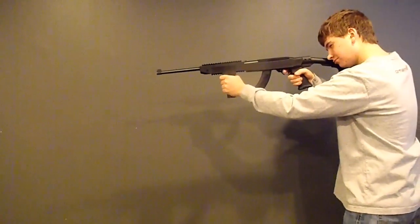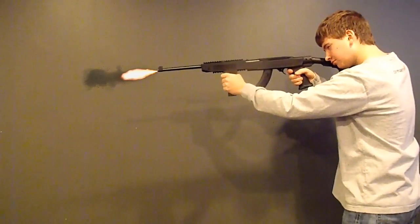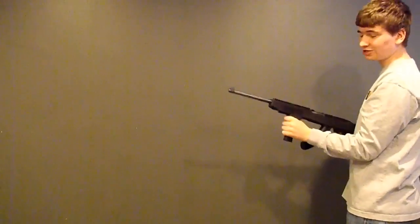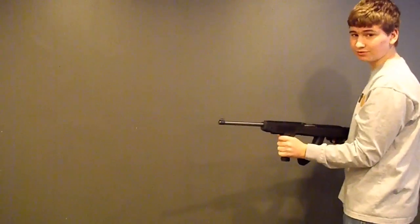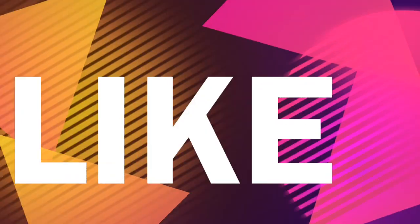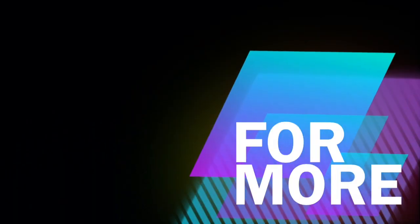Alright, let me show you what it's doing now. Ready for this? Here we go. You can't do that with a Ruger 1022.